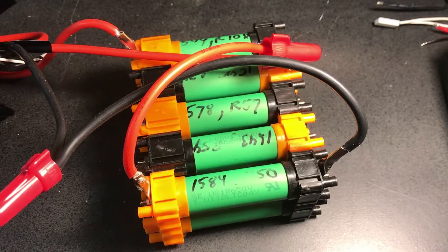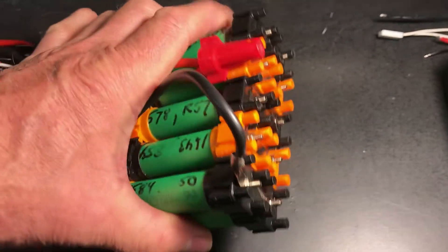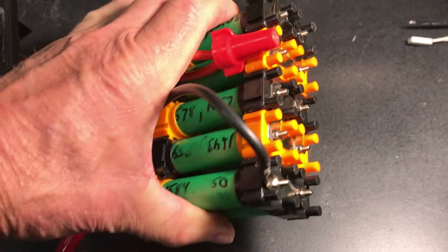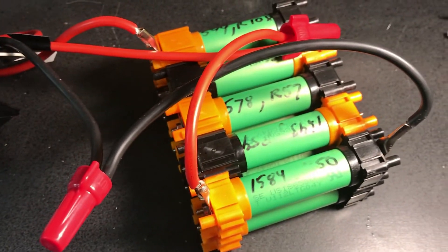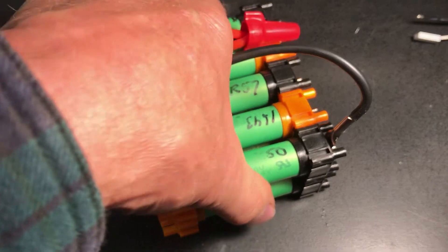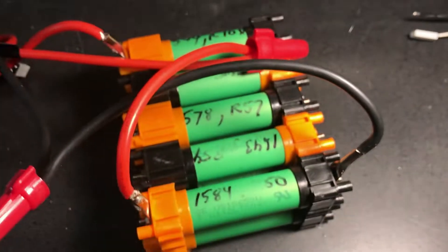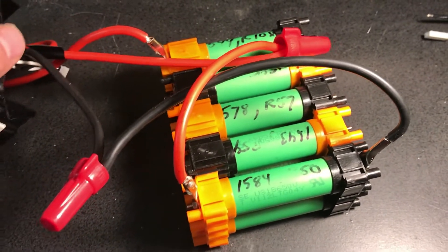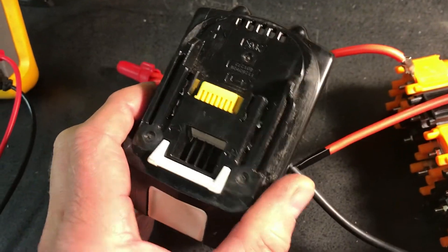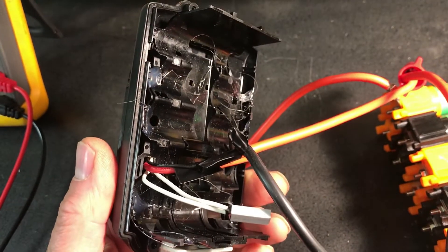I put together a test system using these Varunz non-welded battery kits, so you can just insert the cells and try things out. It's a 5s2p pack and I've taken the best cells recovered from the two battery packs, then temporarily connected a battery adapter so I can plug it into the tool and into the charger to see how it reacts.